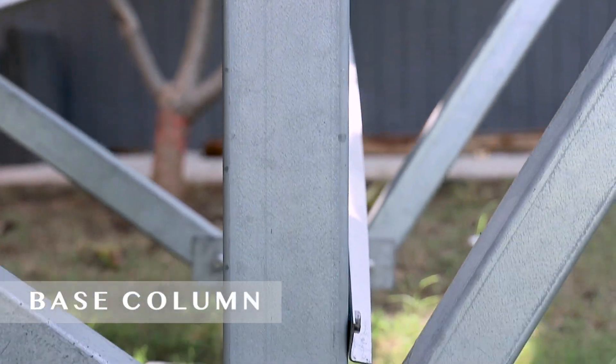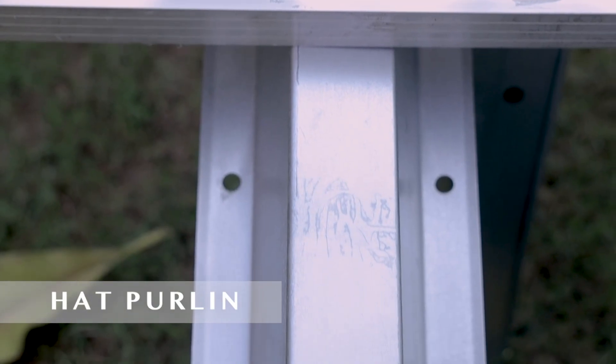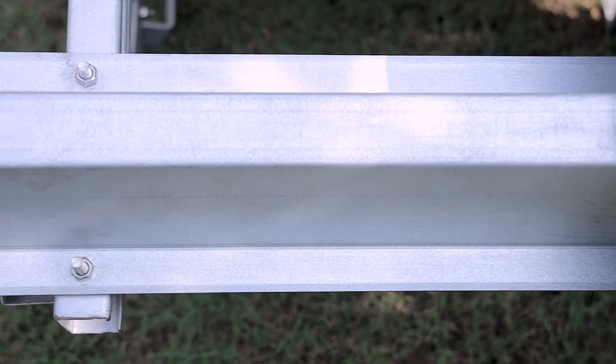This is a base column, commonly known as a leg member, on which a diagonally mounted component called a rafter is placed, on which the perlin lays. Modern technology uses hat-shaped perlins which are easy to install and also give a very nice aesthetic look.